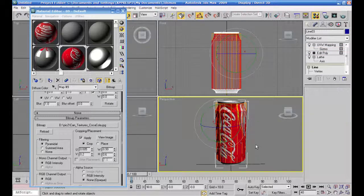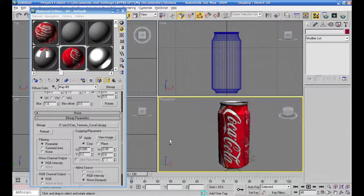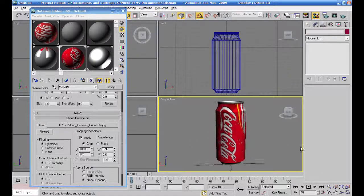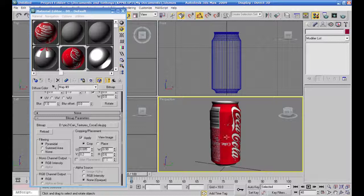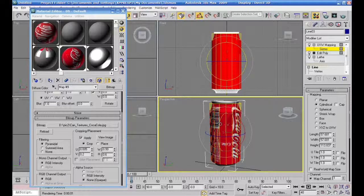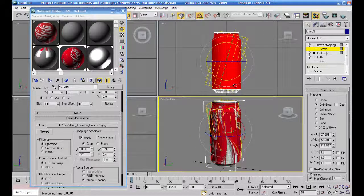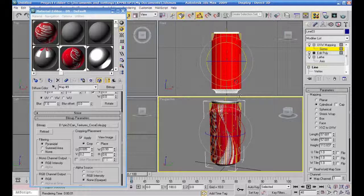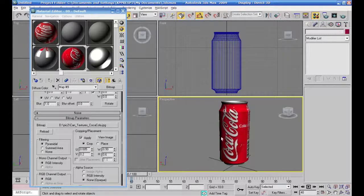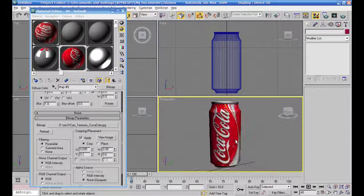بيين صورة الزلم هني، مش واضحة، ما فيها شوية تشكلي. بكوكاكولا مكتوبة هن طيب. نعلم عليها كمان مرة، يجعل روتيشن بالاتجاه المعاكس 180 درجة. طيب هيك هي معمولة بطريقة جيدة، هيك احنا عملنا على البيت كوكاكولا بشكل مبدئي. ويعطيكم العافية، السلام عليكم ورحمة الله وبركاته.